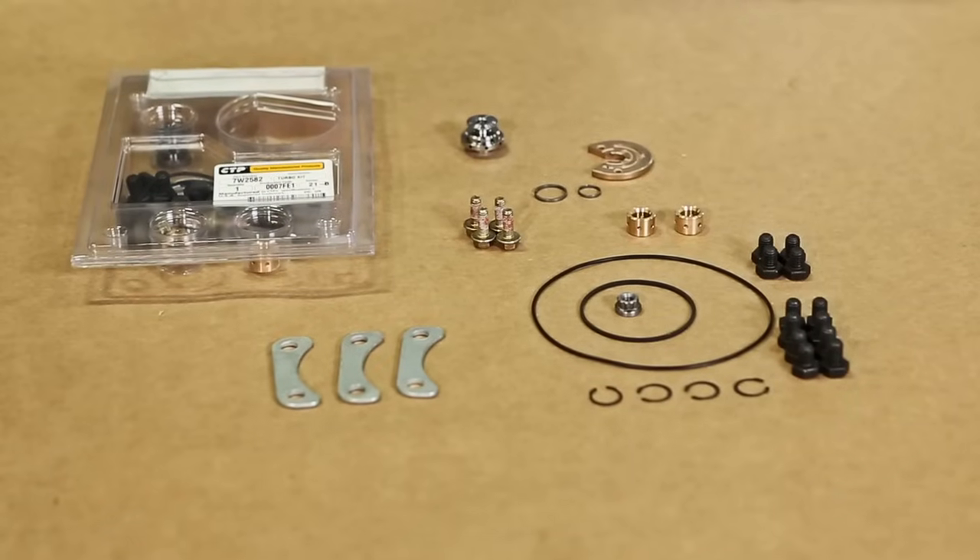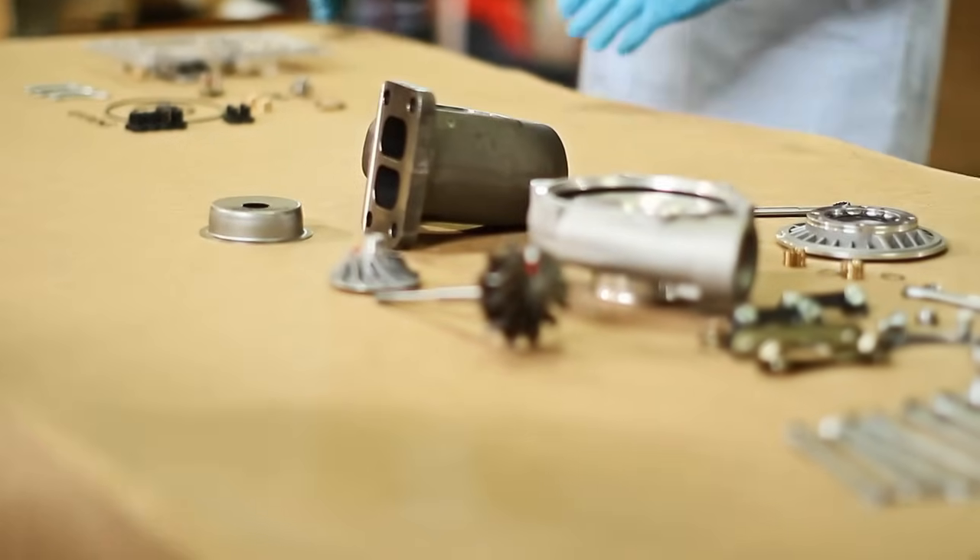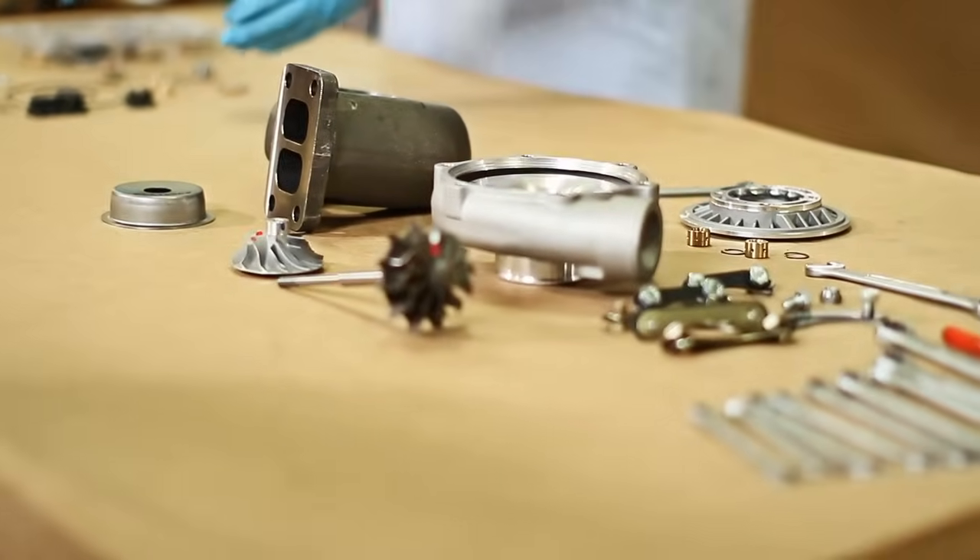Before beginning the installation of all the new components, it is important to clean the cartridge, turbine, and bearing housing from any debris.